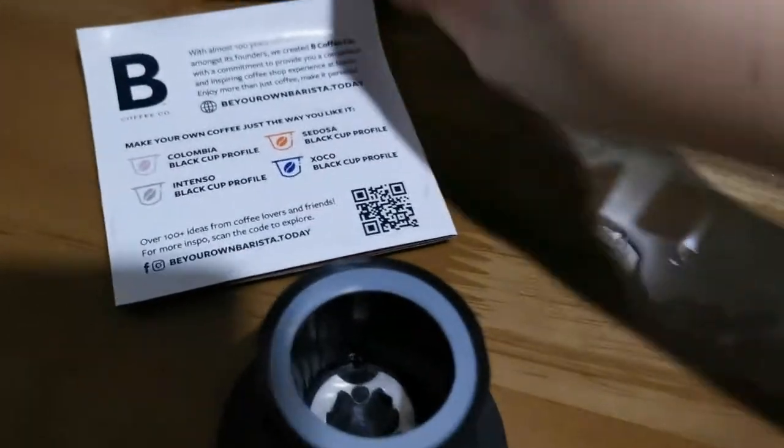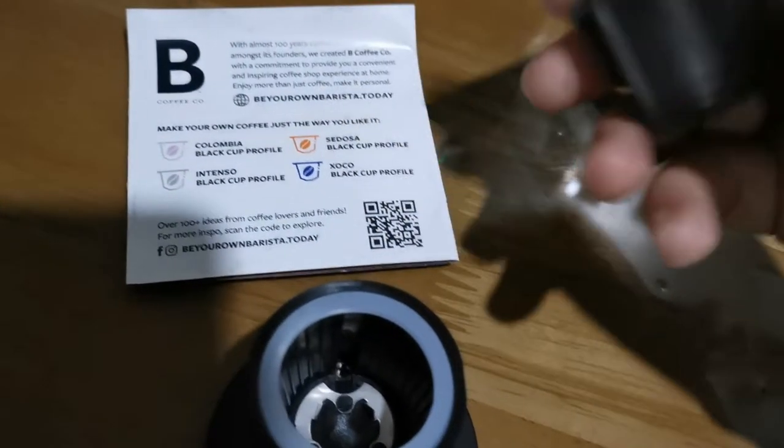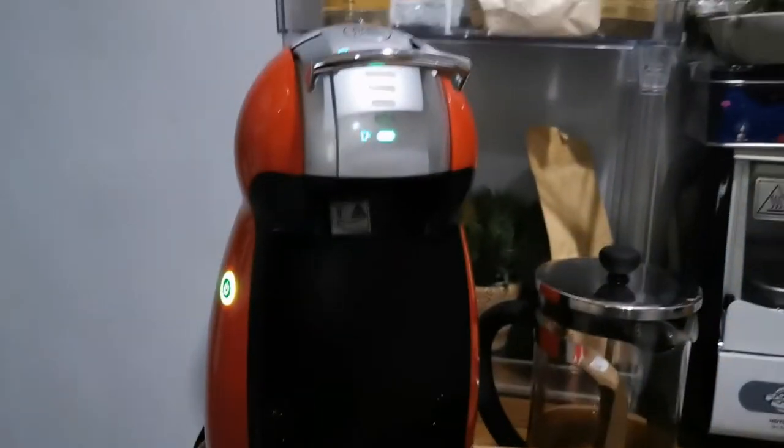This is a tester of B Coffee Discovery Kit. It's around 150 pesos total, so around 30 pesos each.